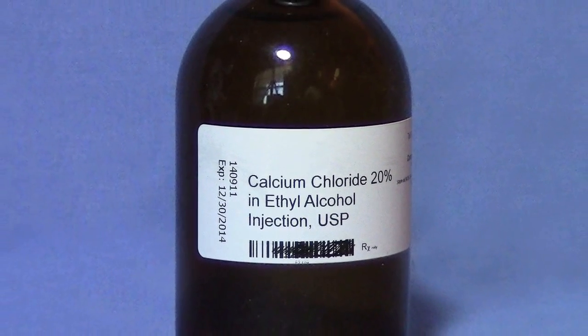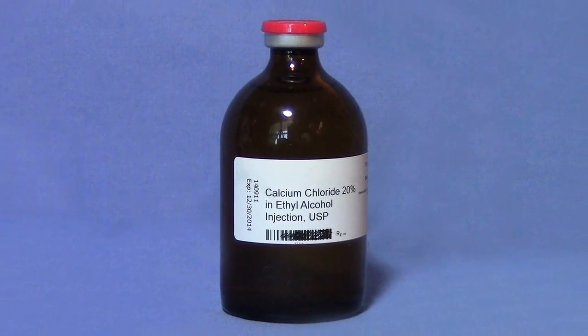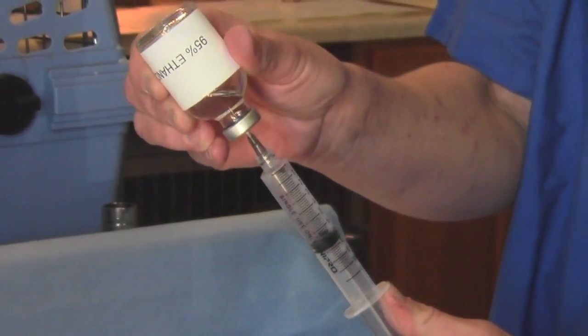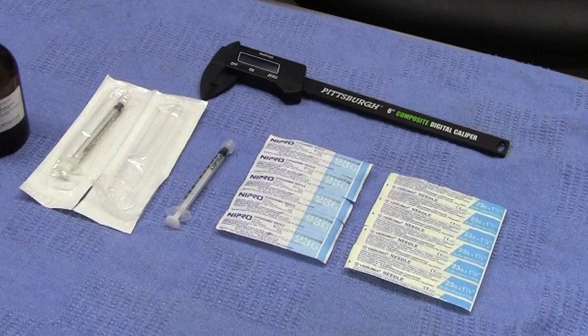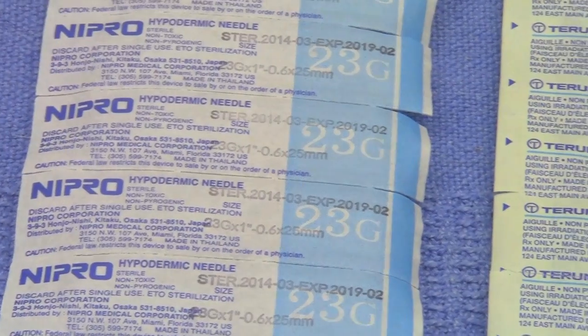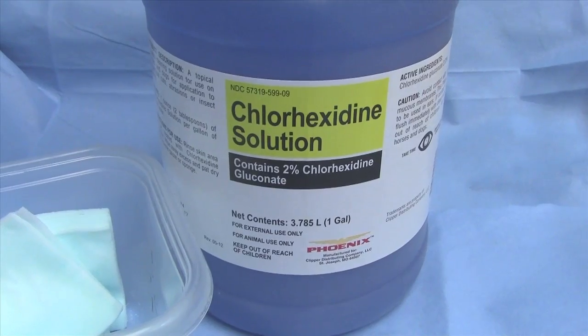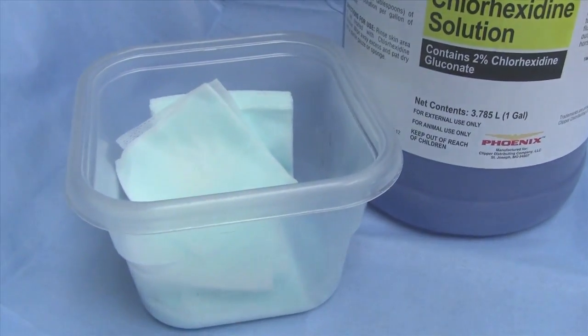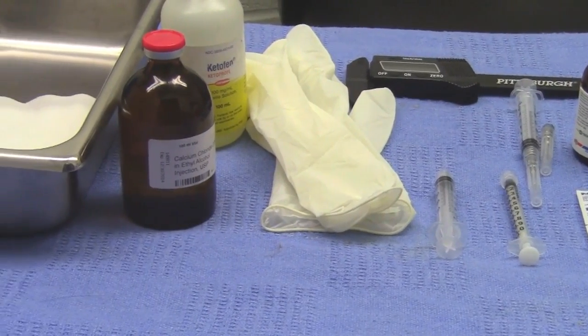The supplies include calcium chloride and ethyl alcohol, either prepared by an accredited compounder or mixed by the veterinarian. You will need an accurate caliper, luer lock one milliliter and three milliliter syringes, and separate 23 gauge needles in one inch and one and one-half inch lengths, chlorhexidine solution, gauze, drugs for sedation, and gloves if desired.